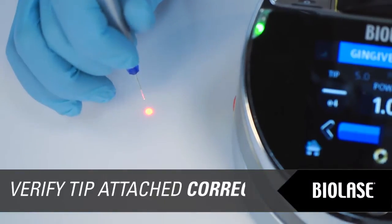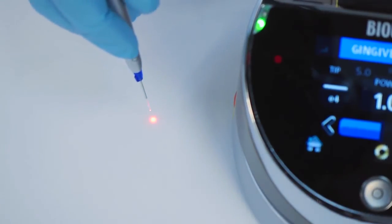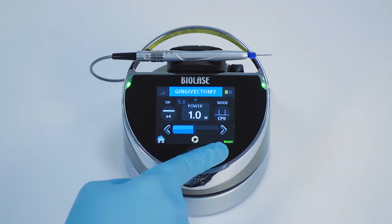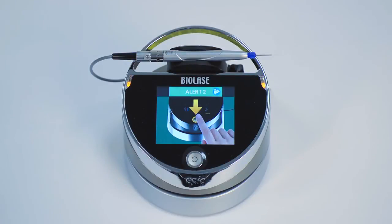To check if the tip is properly attached, shine the aiming beam from a straight tip without pressing the foot switch onto a surface such as a tabletop. If the red aiming beam makes a pattern of a circle, the tip is connected properly. The EPIC can be activated only when it is in ready mode, which is noted by a green LED on the console, the appearance of the word ready in green letters in the lower left-hand corner of the console display, along with the appearance of the red aiming beam from the end of the tip. If you press the foot pedal while EPIC is in standby mode, you will see an alert screen. To clear the alert screen, press the control button and the laser will enter ready mode.